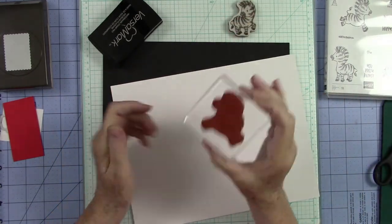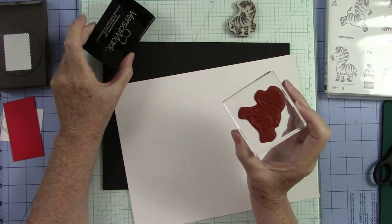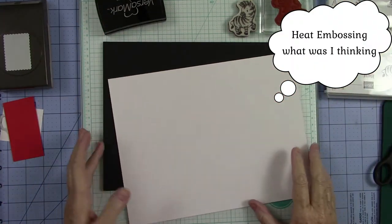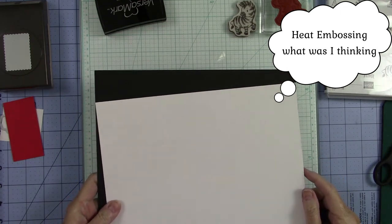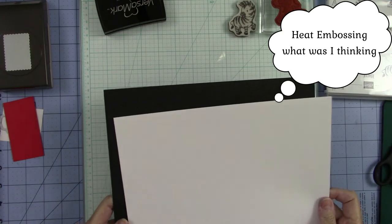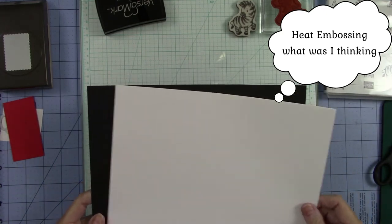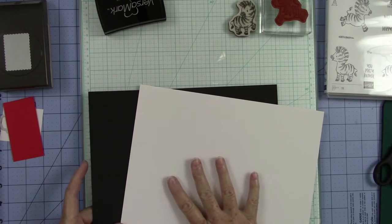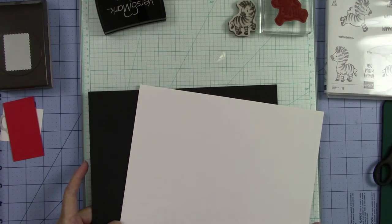We are going to stamp these in some Versamark ink because we're going to do some heat embossing. I'm also going to choose, because it's zebra, some black and white paper to do our mat and our card base out of.